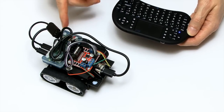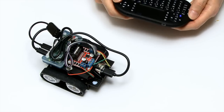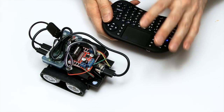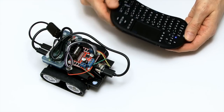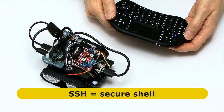We disconnected the video lead to make it completely independent. The nice thing is, if we want to control this from another computer rather than the Rai keyboard, we don't have to change any of the code on the Pi. All we have to do is find a means of opening up a console, a terminal window on another computer that controls the Pi. And we can do that using something called SSH.